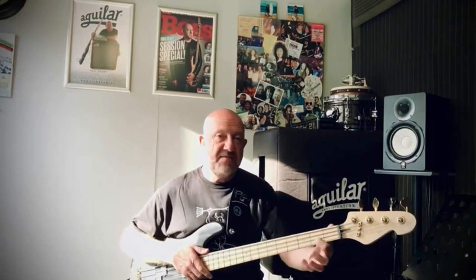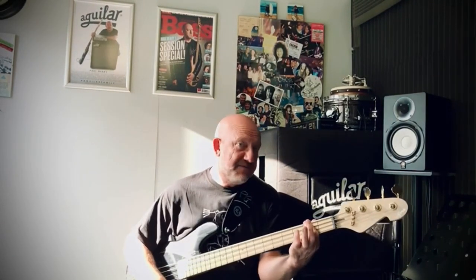The first note being E — we need a nice firm hit on E. Then E octave, second fret, D string. The next note would be F sharp, followed by a G.